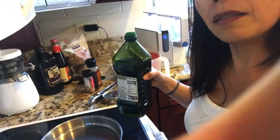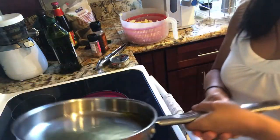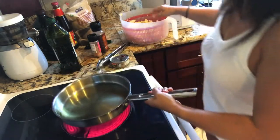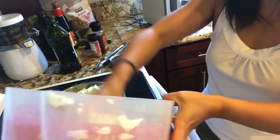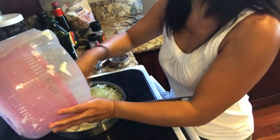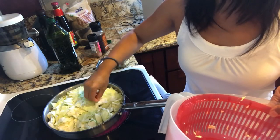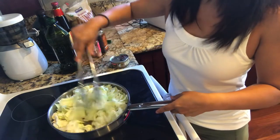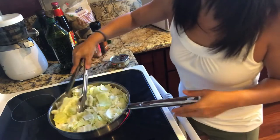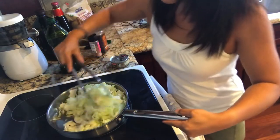My pan is all heated up. I'm gonna put some olive oil — lots of olive oil — so the whole pan is coated. Then I'm gonna add the cabbage. Make sure all the water is spun out so you don't create a lot of water content. I'm just gonna move the cabbage around so it gets evenly cooked all the way through, constantly moving it with the tongs.